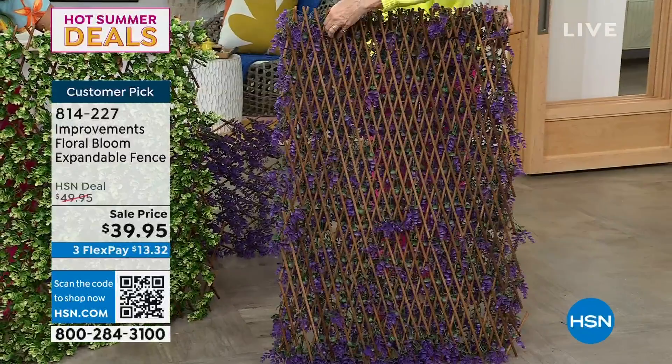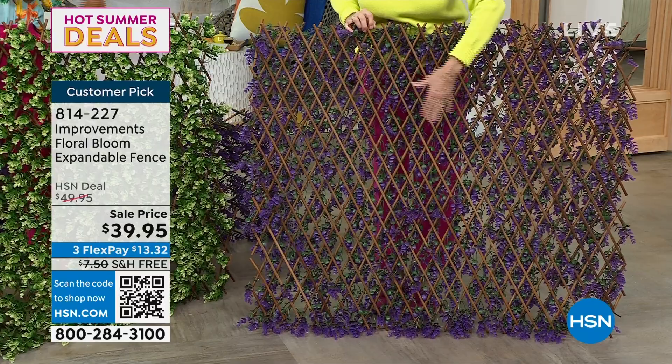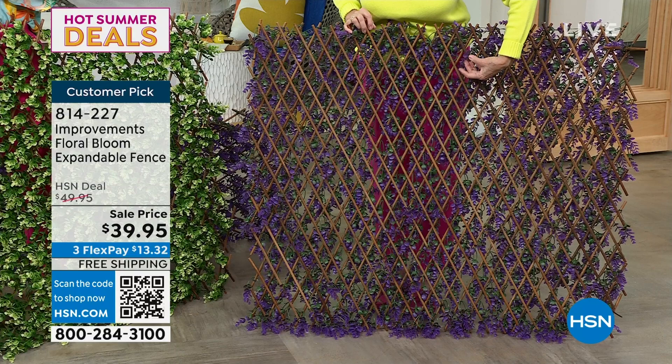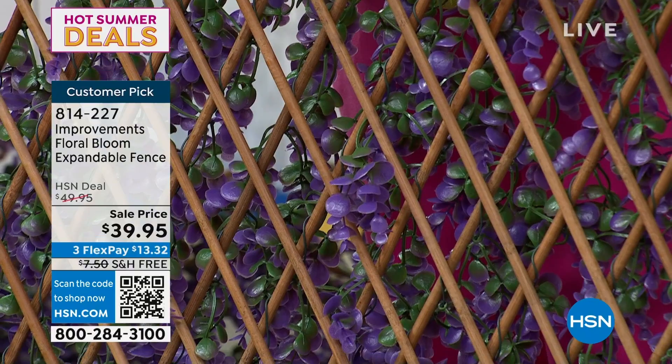The bamboo on the back is also just as gorgeous — this is real bamboo. When we put these beautiful blooms on, they're not stapled, glued, or nailed. They're woven just like Mother Nature would weave vines, woven throughout the entire back of this gorgeous fence, and then some of the blooms pop through. So your neighbor isn't going to be upset — they're going to say, 'Wow, you gave me all those beautiful blooms.' That is the amazing magic of these unbelievable fences.